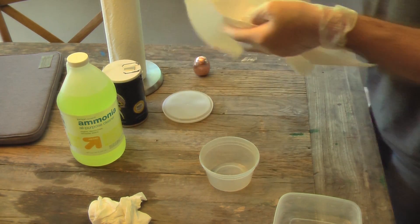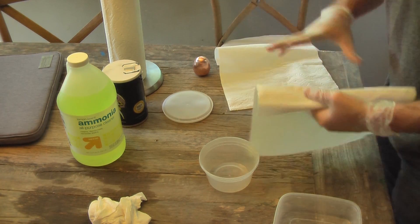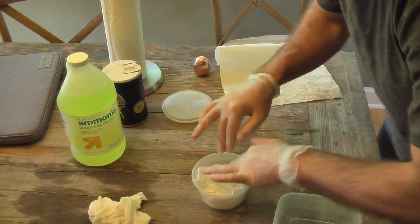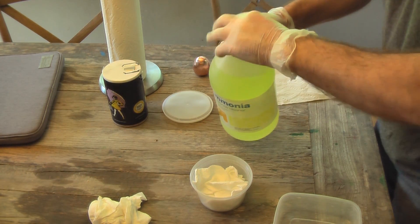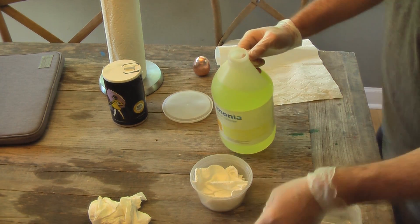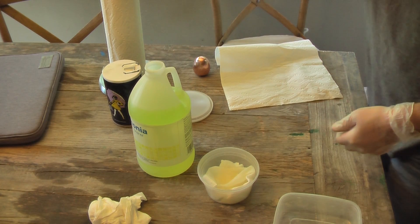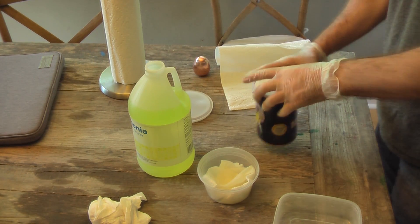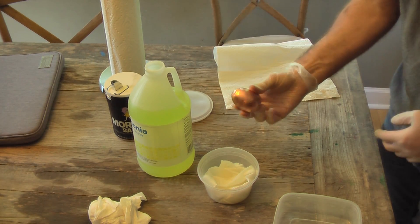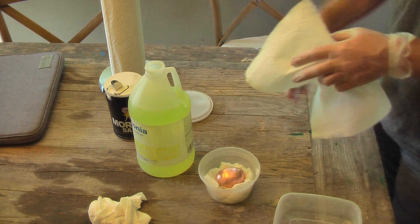Let's take a few of these paper towels — let's start with just two. Put that in here. Take some ammonia. I have the door open because this ammonia is pretty potent. If you can do it outside that's good, otherwise you'd better open the door. Pour that on there. Take some salt, get some salt in there. Take our egg, put that in there.